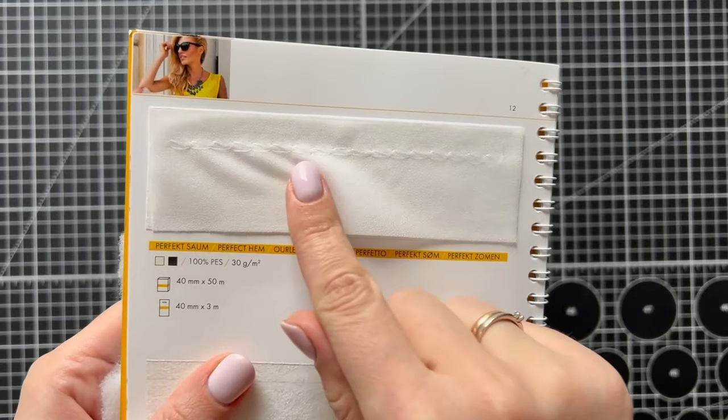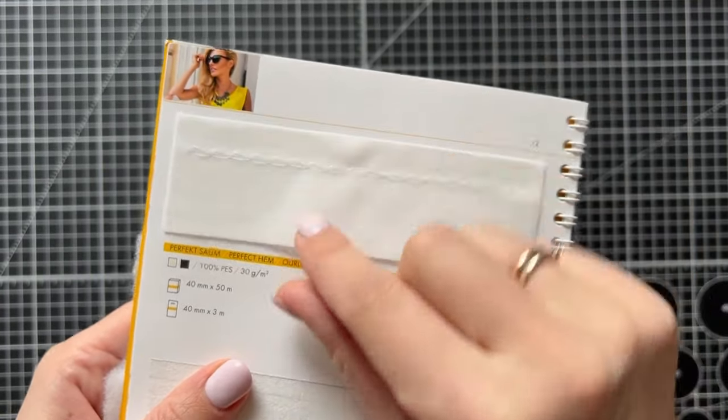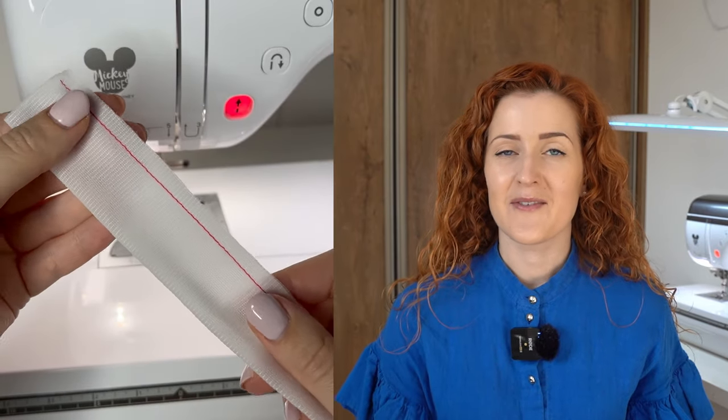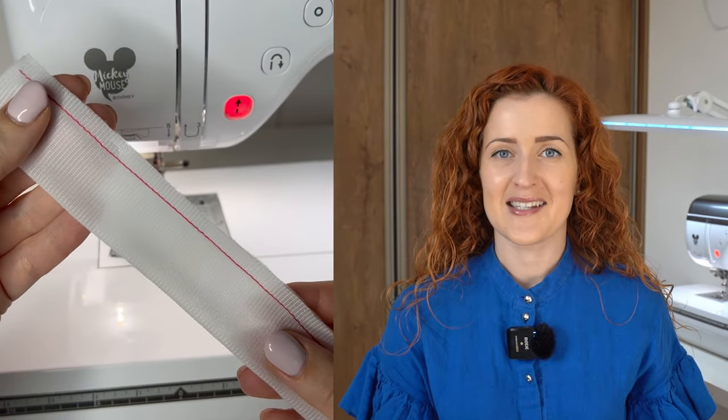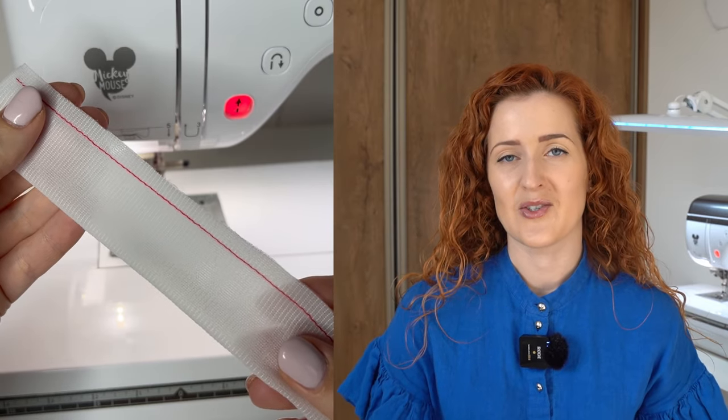An alternative for this technique is using a ready-made interfacing tape. The company Fleecing Line has a special perfect hem tape that does exactly that. However, I couldn't find it where I live, so an alternative is to create an interfacing tape yourself using just a straight stitch and the method I showed here.